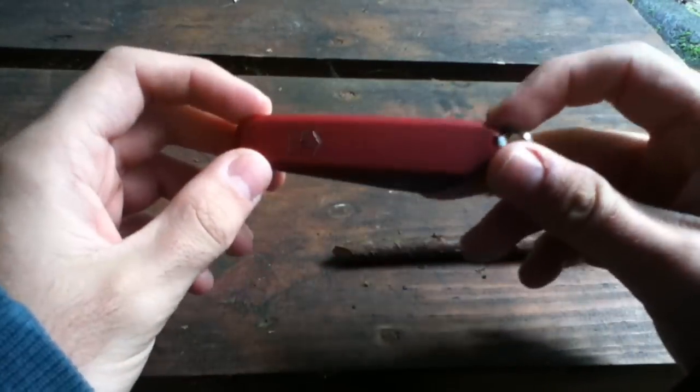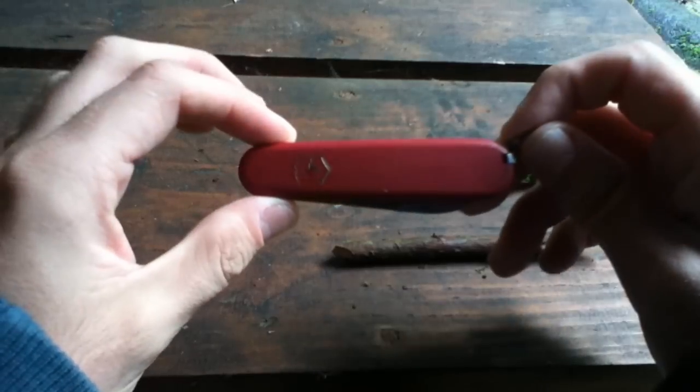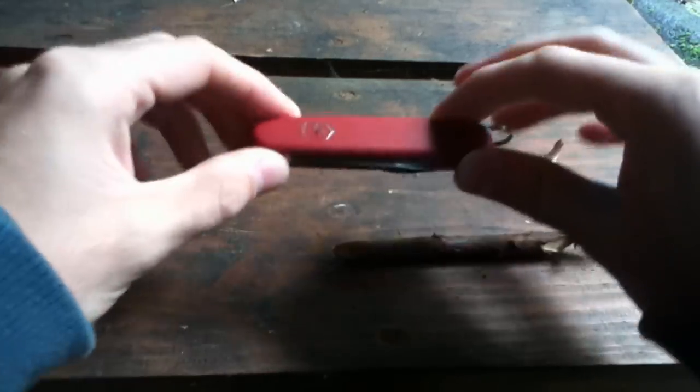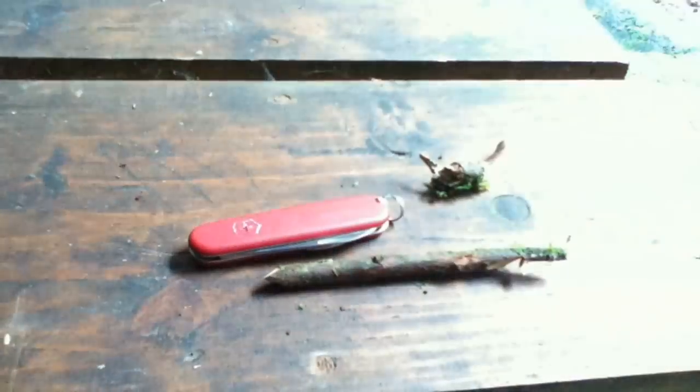This will be much, much better than some other $10 knife. I really recommend this, guys. Here you have my review and I'm still at the nature park. Hope you guys enjoyed this and please, thumbs up!